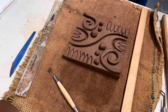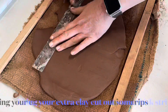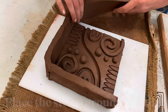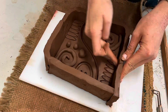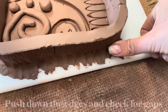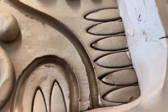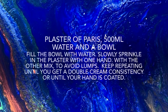Once you're happy with your tile, you now need to create a clay wall. Using your excess clay from before, cut out strips and work them around the edge of your tile. Make sure there are no gaps — create a seal with your thumb by pressing down into the clay all the way around and pushing the walls up against your tile to make sure there's nowhere for the plaster to leak out.